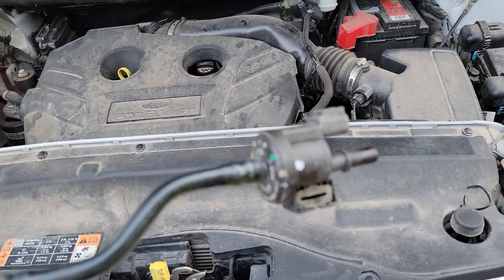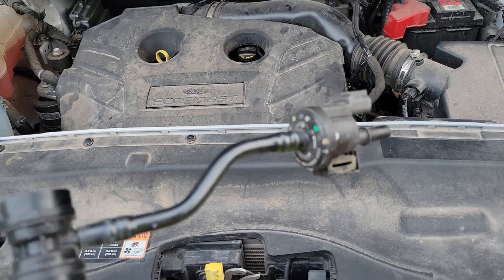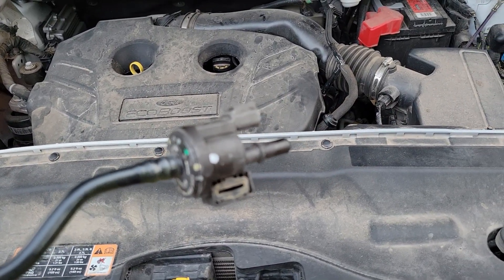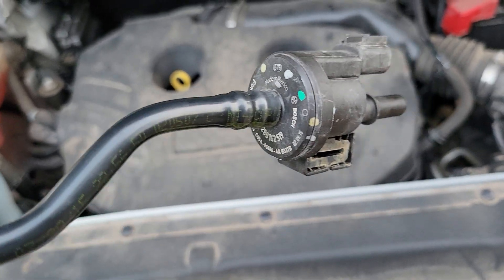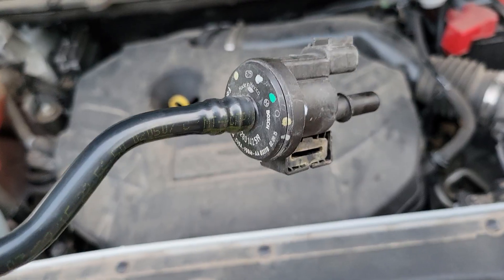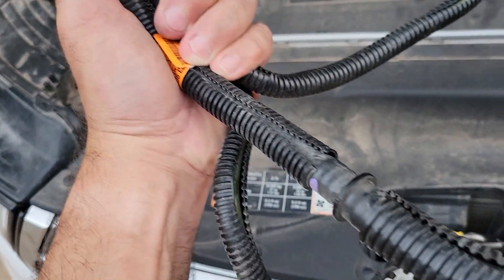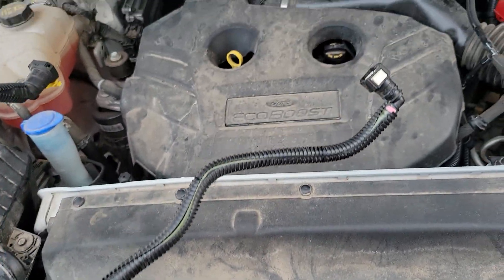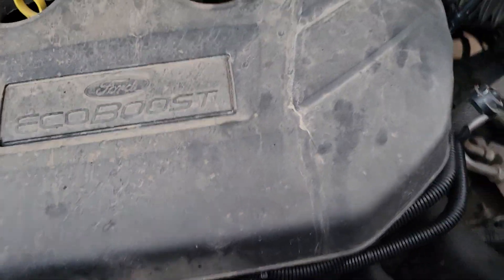In Ford's infinite wisdom they decided to make this a heat shrink kind of assembly on the connection, so where you could just replace that, it makes it a lot more trouble because of the trouble trying to get that to actually close back up and seal properly. You have three different lines to connect — so six ends, well actually five, because two of them go into this combiner.